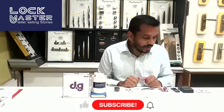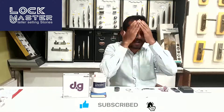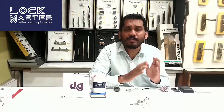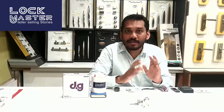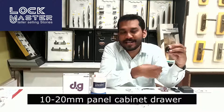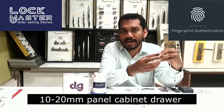The lock can be fixed in solid drawers with a panel thickness of 10 mm to 20 mm. There is an indicator light — when it signals, you need to change the battery immediately.